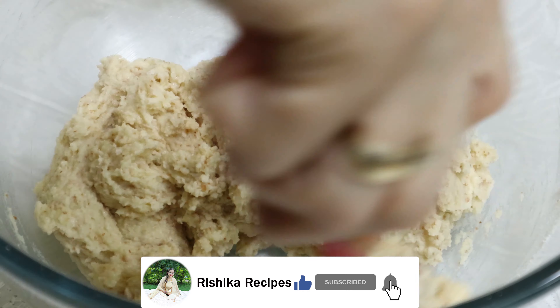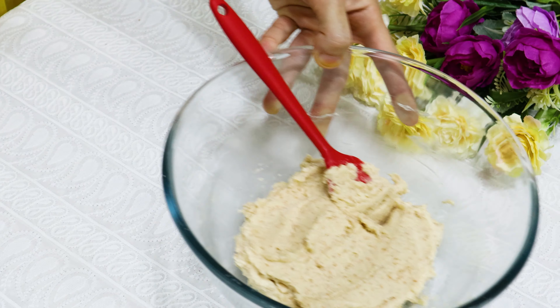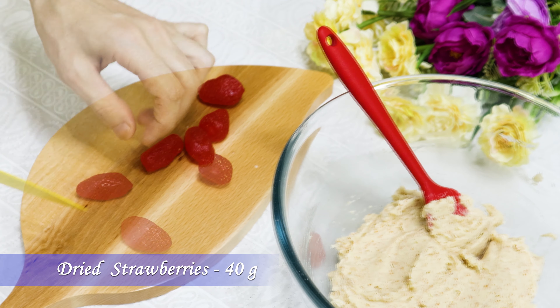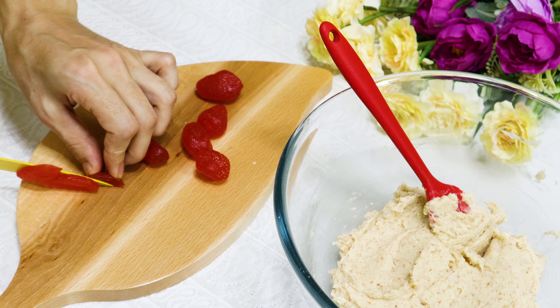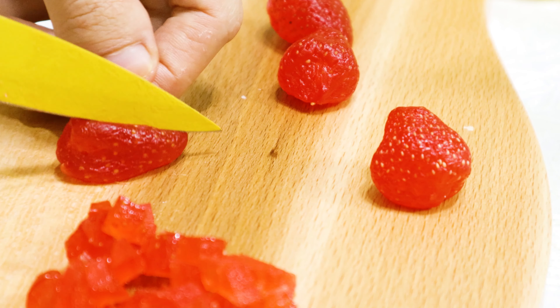Now mix the dry and wet ingredients using the cut and fold method. Continue until the flour is mixed well with the butter.